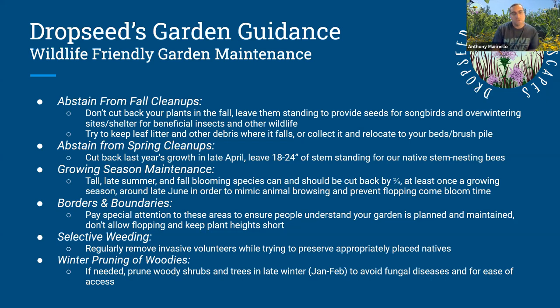Abstain from spring cleanups too. Don't cut back plants as soon as spring comes. Don't bag up your leaf mulch and throw it in garbage or yard waste. Leave everything where it is until late April — then cut back your perennials to 18 to 24 inches to provide habitat for native stem-nesting bees. Those cuttings you can chop up into smaller pieces and leave right on the soil where they fall. That will be another layer of mulch produced in the springtime. You'll have leaf mulch deposited in fall and plants becoming mulch in spring — you won't need to buy mulch and you can save money, recycle nutrients, and prevent weeds all at the same time.